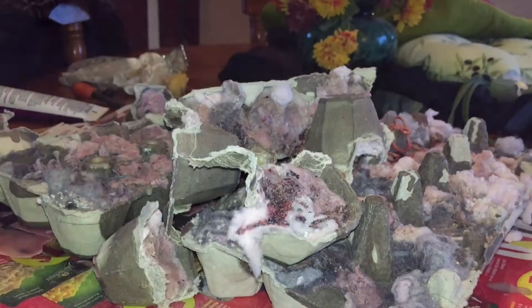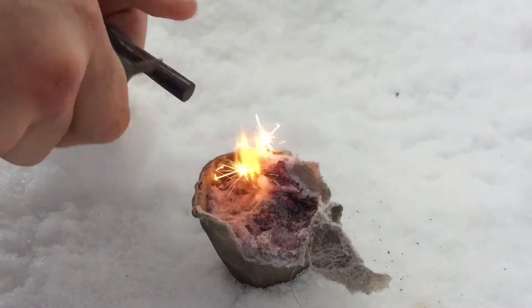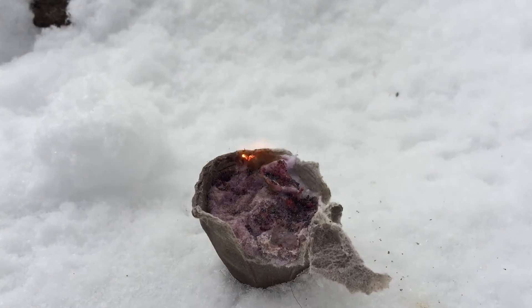The reason why I prefer to use lint is because of this — as you can see, you can start the fire starter only using a ferrocerium rod. You can also use matches, a lighter, etc.